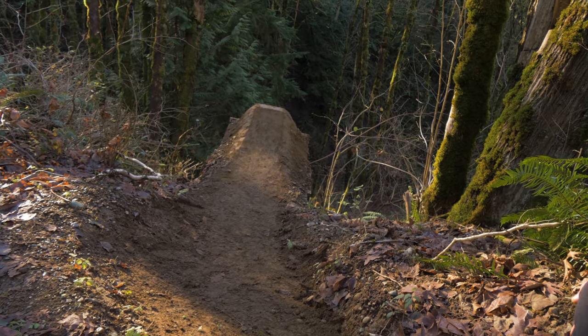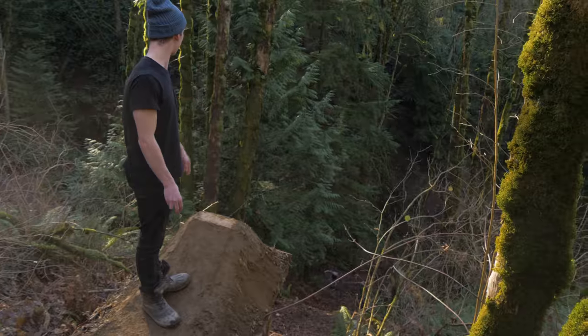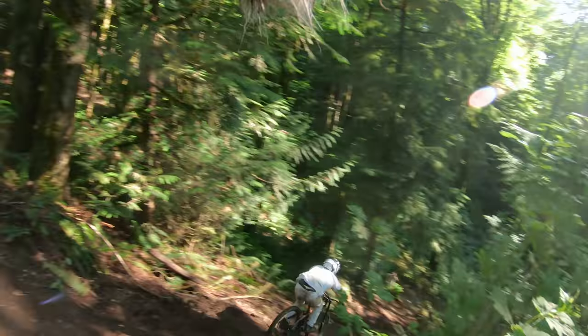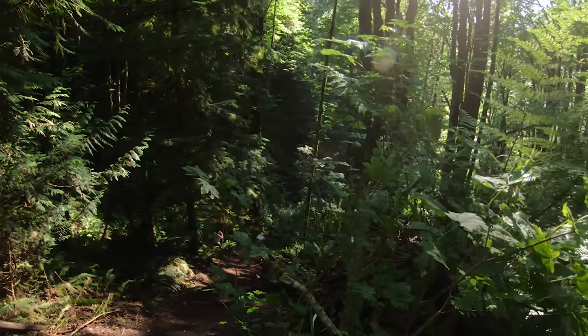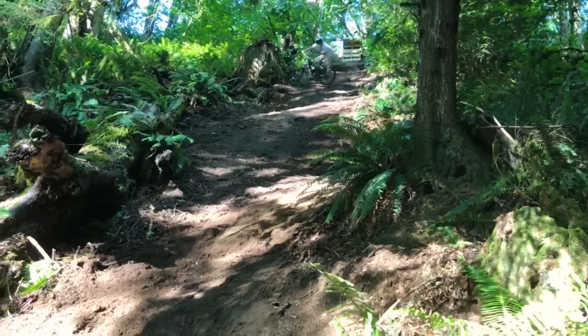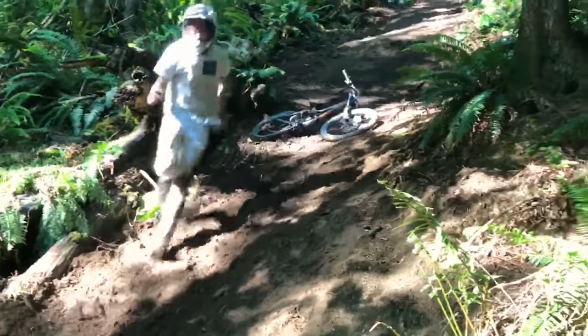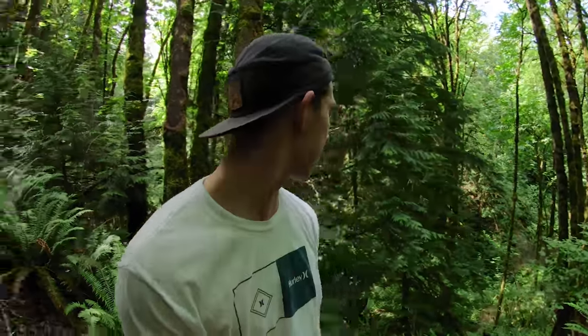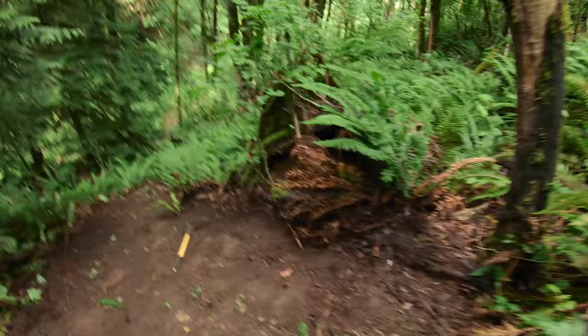He hasn't ridden it with this lip on it yet though. But it's not the flip that I'm worried about — it's just the run out. Josh and some friends were building it last summer and that's when he hit it for the first time just as a flat drop. After I hit the drop I did one first test run and it was pretty mellow. I hit the drop and just went so much faster than I thought. Josh was also filming his own vlog content but he never ended up posting it. If you want to see Josh make some videos, maybe give him some love in the comments.